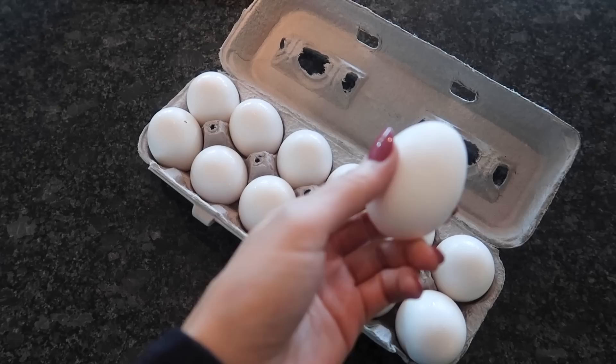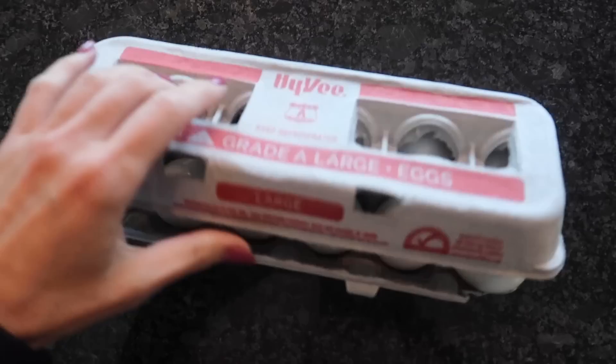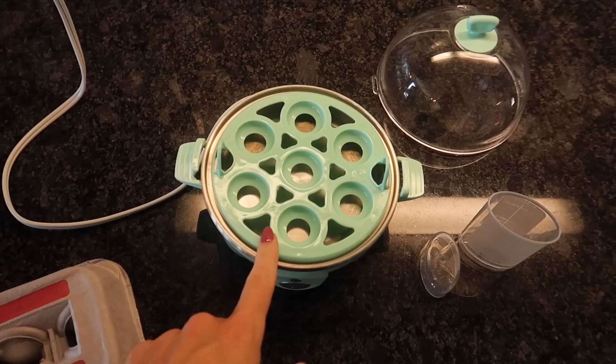And if you're brand new here, I run a fitness channel, so you know I love some good hard-boiled eggs for salads, egg salad, basically anything. Good source of protein, and it's economical. If you are interested in my fitness content and you want to know what happens when I'm not creating fun cleaning and life hack content, I will link that in the description box below.